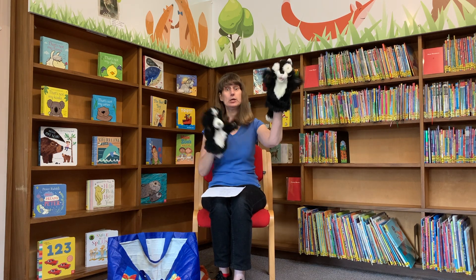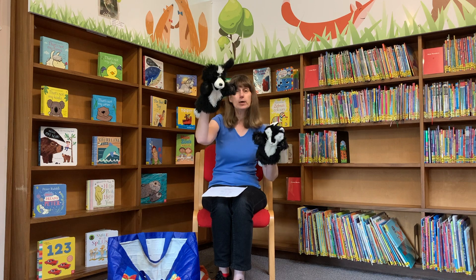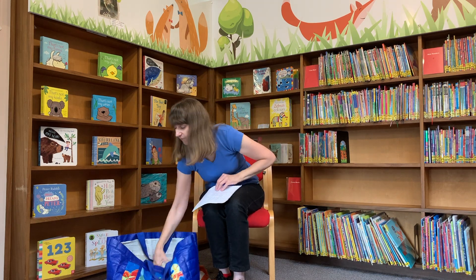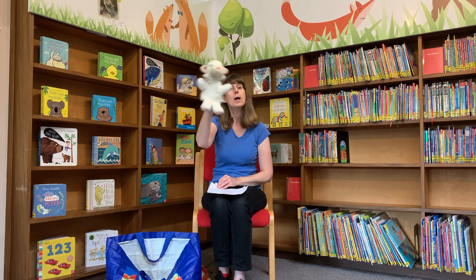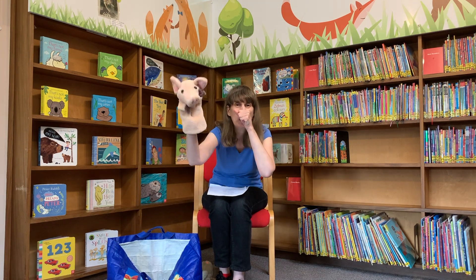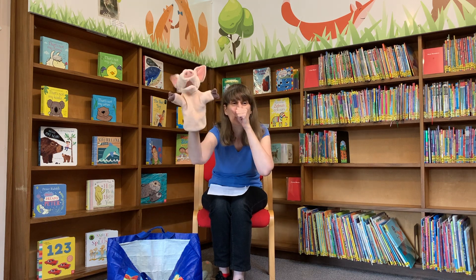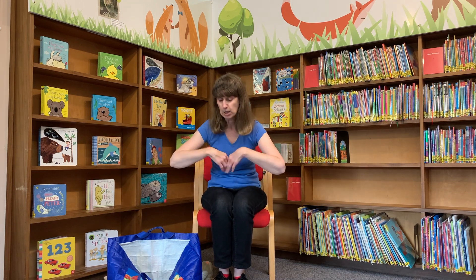Cats in the cupboard, doggies too. Cats in the cupboard, doggies too. Cats in the cupboard, doggies too. What shall we do, Tom Farmer? Sheep in the shower, baa baa baa. Sheep in the shower, baa baa baa. Sheep in the shower, baa baa baa. What shall we do, Tom Farmer? Pigs in the garden, oink oink oink. Pigs in the garden, oink oink oink. Pigs in the garden, oink oink oink. What shall we do, Tom Farmer? Chase them away, shoo shoo shoo. Chase them away, shoo shoo shoo. Chase them away, shoo shoo shoo. That's what we do, Tom Farmer.